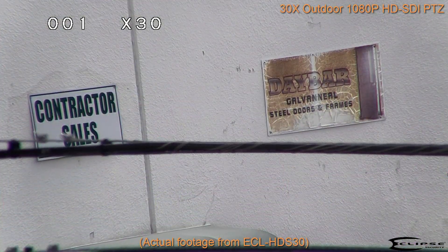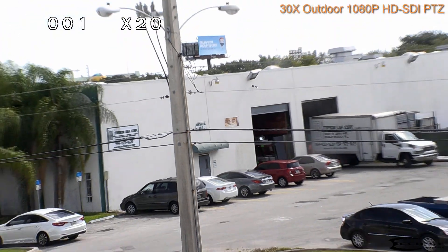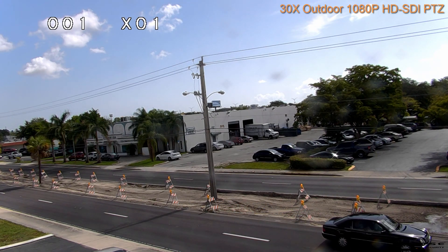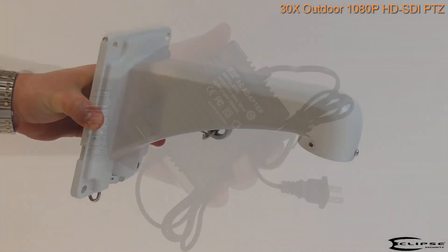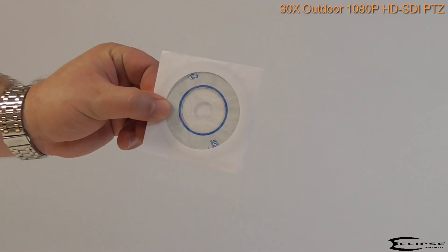Because this camera sends its high definition video over traditional coaxial cabling, you can take advantage of existing wiring for convenient installation. Inside the box you'll also find a wall mount bracket, a power supply, a quick start guide, and a software CD.